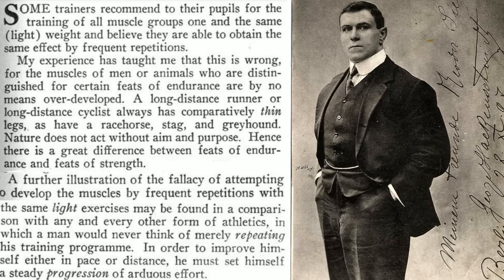"Some trainers recommend to their pupils for the training of all muscle groups one and the same light weight, and believe they are able to obtain the same effect by frequent repetitions. My experience has taught me that this is wrong. For the muscles of men and animals who are distinguished for certain feats of endurance are by no means overdeveloped. A long distance runner or long distance cyclist always have comparatively thin legs, as have a racehorse, stag, and greyhound. Nature does not act without aim and purpose."